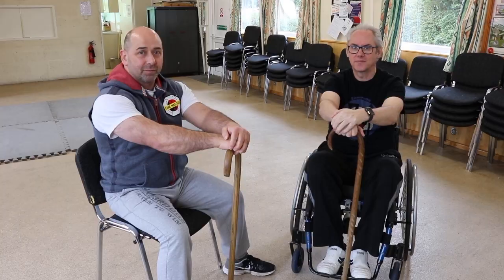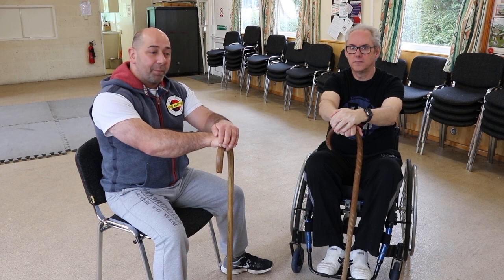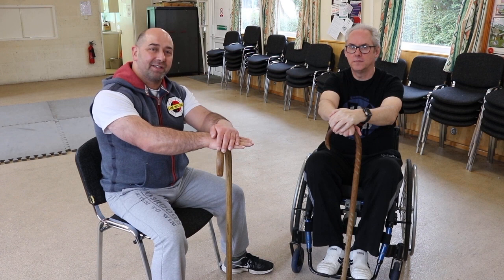As you can see, we've taken the 12-strike drill and adapted it for able-bodied, two canes, and a wheelchair user. Bear in mind that each person will be an individual, whether they have a disability or not. You need to adapt to suit each individual person and discover the principle behind the technique, so they can adapt it to suit their way of utilizing a cane.